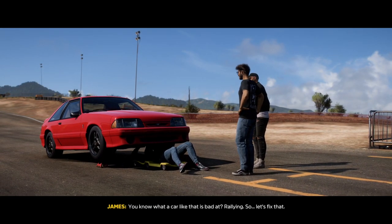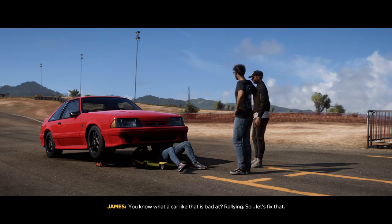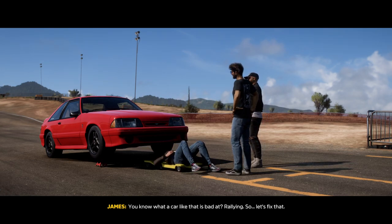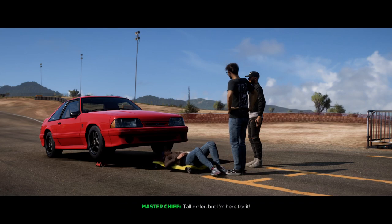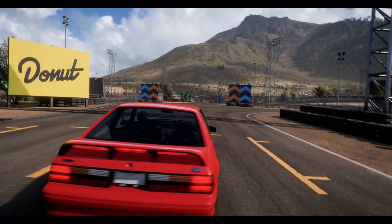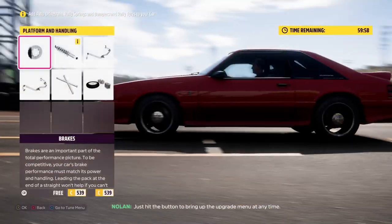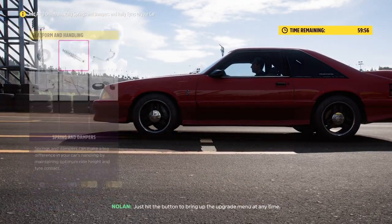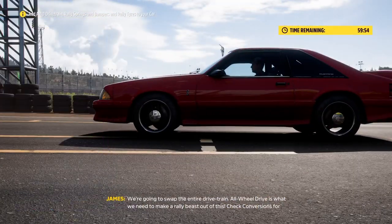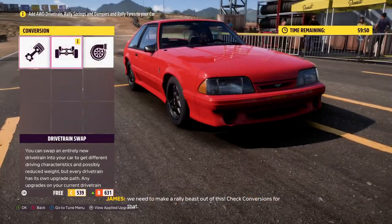A car like that is bad at rallying, so let's fix that. I'm here for it. Just hit the button to bring up the upgrade menu at any time. We're gonna swap the entire drivetrain — all-wheel drive is what we need to make a rally beast out of this. Check conversions for that.